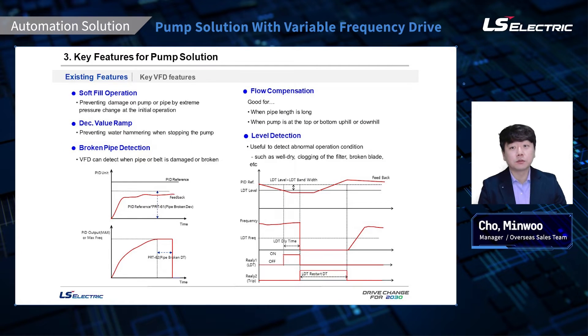Soft fill operation. This function is used to prevent pump or pipe damage caused by extreme pressure change during initial pumping. The check valve ramp prevents water hammering when stopping the pump by ensuring a slow pump speed ramp down just as the check valve ball is almost shut. This is a secondary alternative deceleration time to ensure prevention of water hammering.